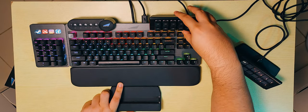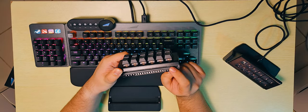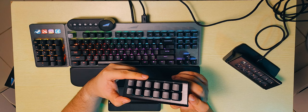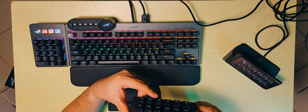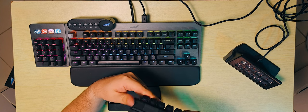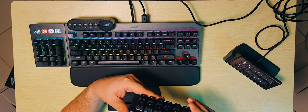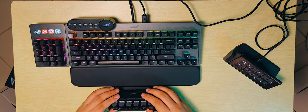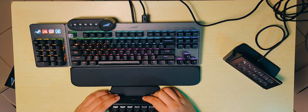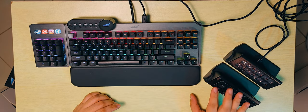There's a rail system on the keyboard side and on the macro pad, but there's no way to actually connect it without using a USB cable. So you're still going to have to use the USB-C cable to use these additional modules. But this is pretty nice — I like how it's raised.